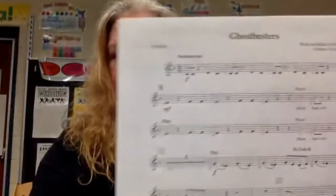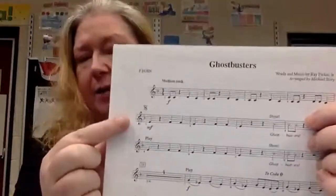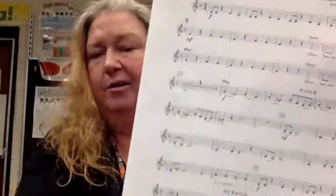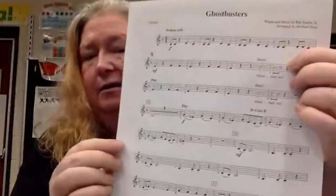Today we're going to be working on Ghostbusters. If we take a look at Ghostbusters here, you'll see that there's a DS sign on the top of the second line. So later in the music, all the way down here in measure 34, we're going to go back up to the DS sign. And then when we get to the coda — right here — we're going to jump down to the end of the song and finish out the last two lines.